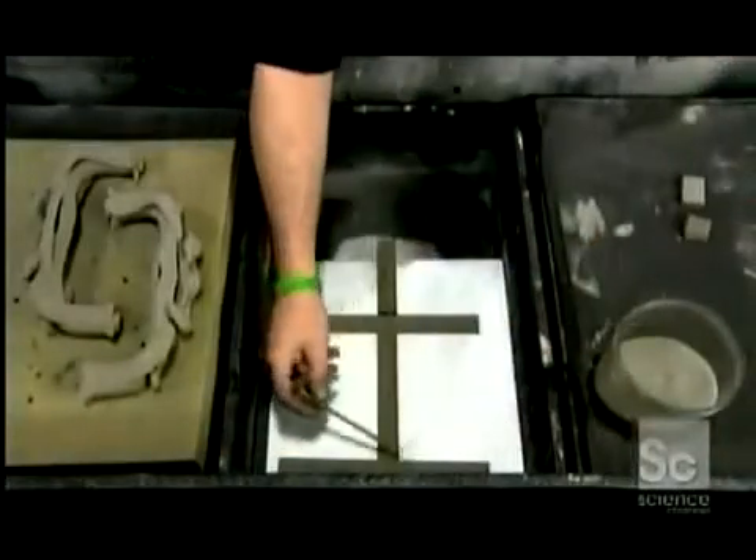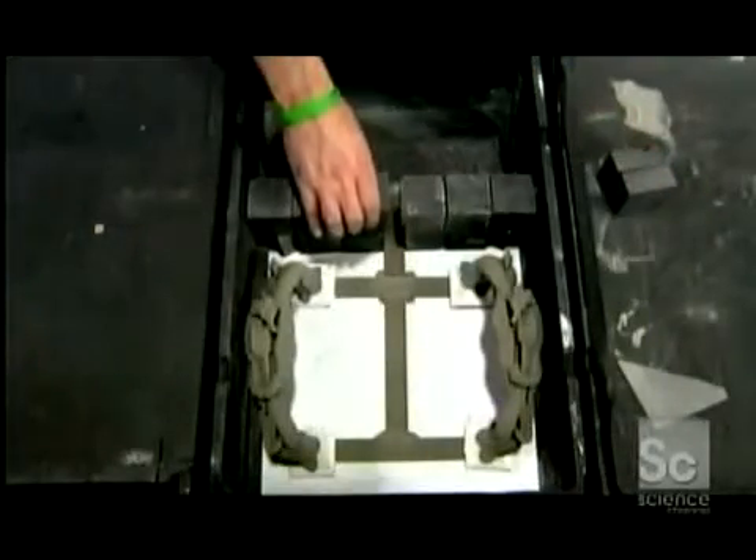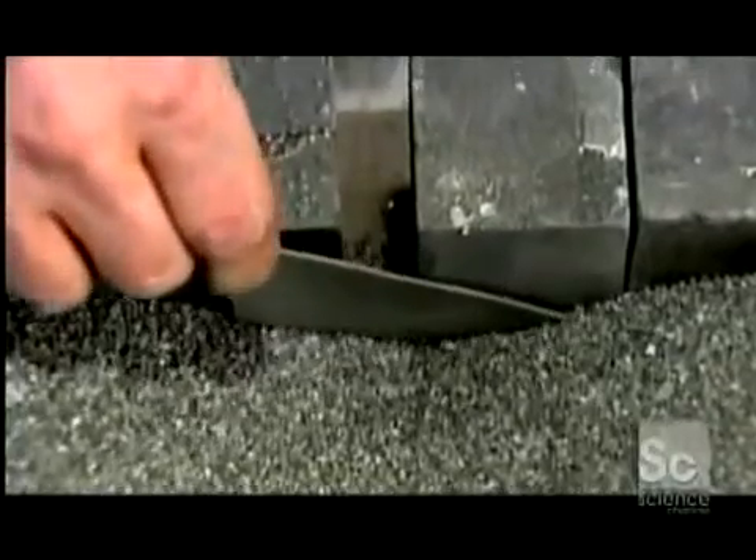Using more stainless steel powder, they prepare another box in which the piece will be infused with bronze. They are making a support structure on which to rest the pieces during the next phase of the process. They carefully fill the box with alumina oxide grit, which will support the pieces during the infusion process. This dam prevents the grit from leaking out.